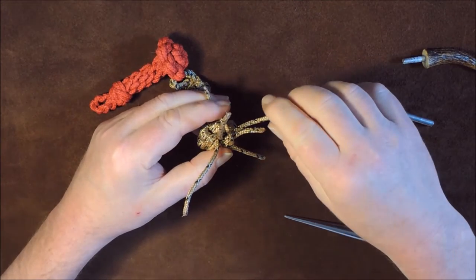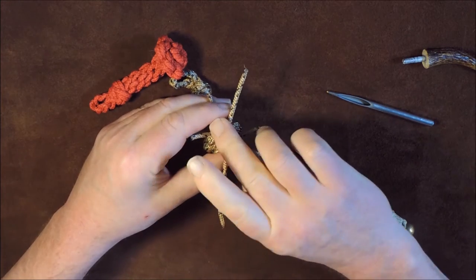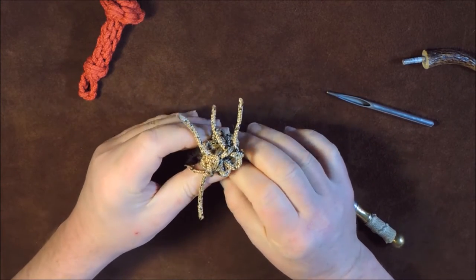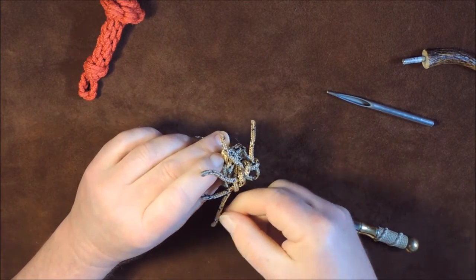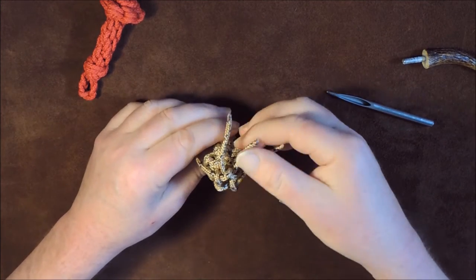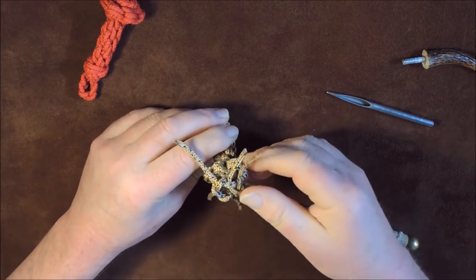Take this one here and pass it over the next one — we're running out of a bit of cord here so just be careful, hold that in place. This one then goes over the final one, and then the final one goes through that loop there. Push that through the loop and go round and tighten them all up. You can see now, before I completely tighten up, the crown knot is starting to form on the top here.